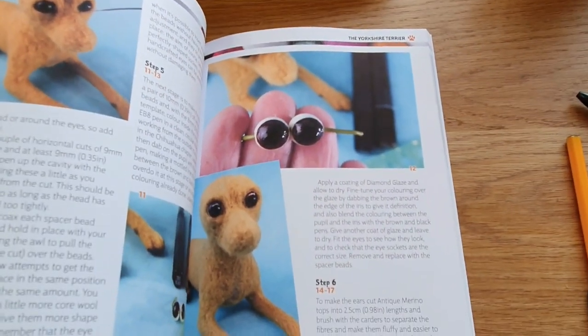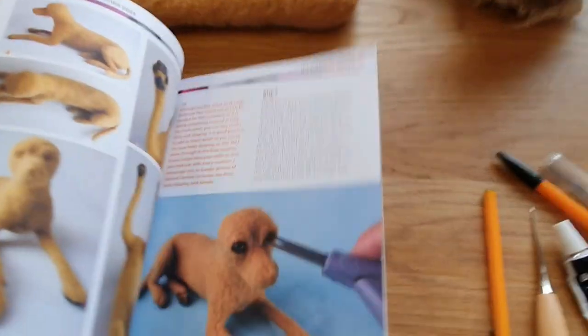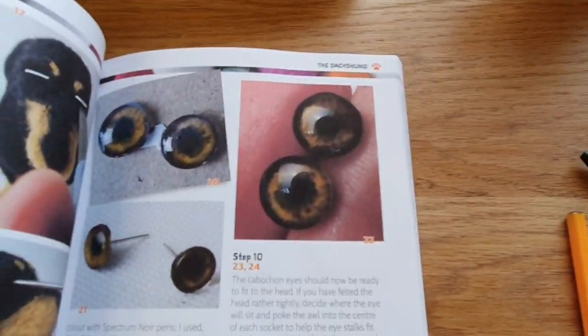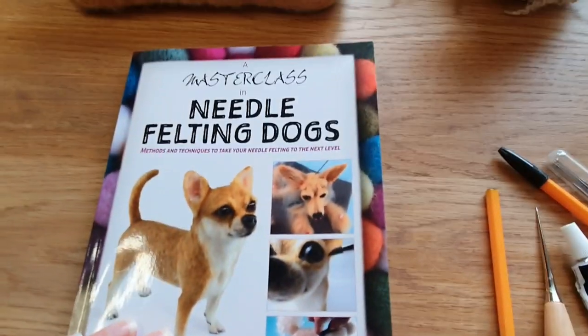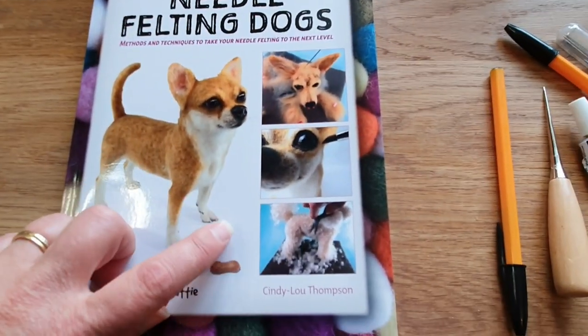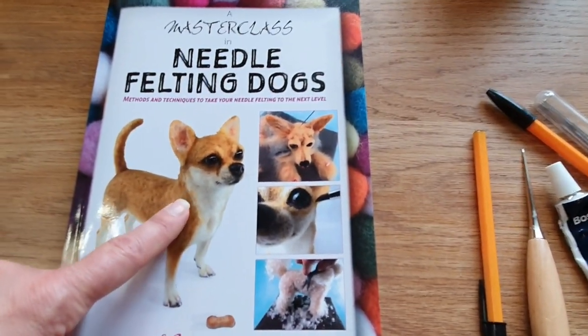You can also get quite clear eyes and use acrylic paints to paint the eyes yourself. Cindy Lou Thompson's needle felting dogs book - called 'A Masterclass in Needle Felting Dogs' - is really good. There are pages in there where she shows you how to do the eyes. She covers how to paint the eyes really well, including the dachshund ones, for most of the dogs in the book. Definitely worth looking at if you want to go into more detail.